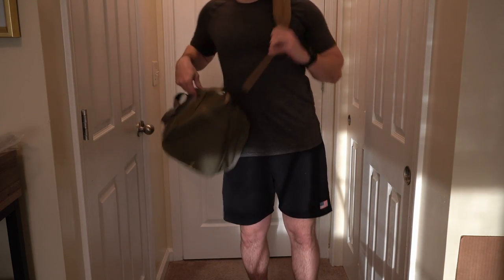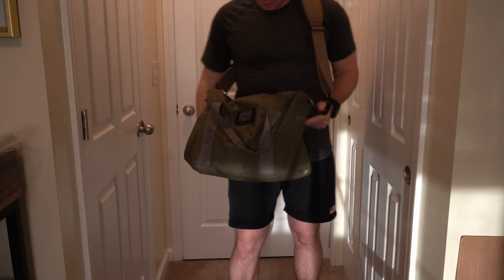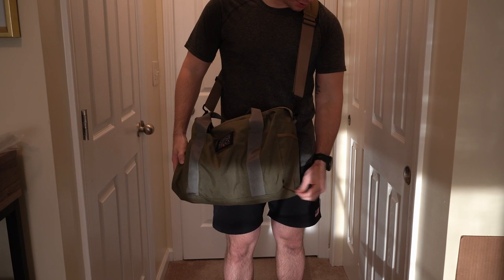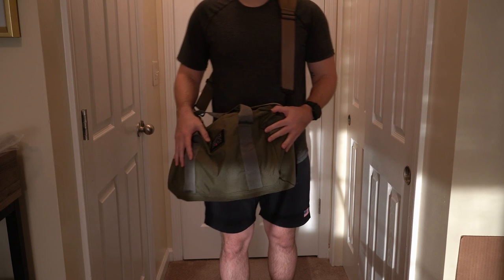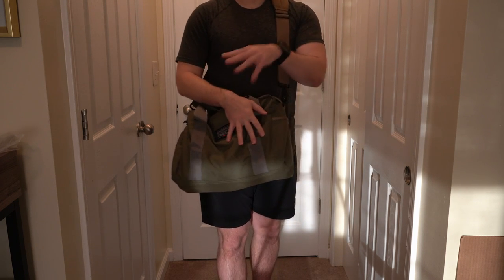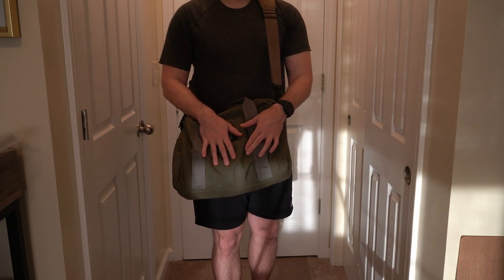So that's it for the 32 liter Kit Bag — a quick little overview. Maybe we'll do a follow-up in a year to see how it's holding up. I'm planning to use this as my gym bag, or to take work stuff and change into uniform. If you guys like the video, be sure to hit that like and subscribe, and let me know in the comments if you have a bag and what you're using for your personal bags. Thanks guys.